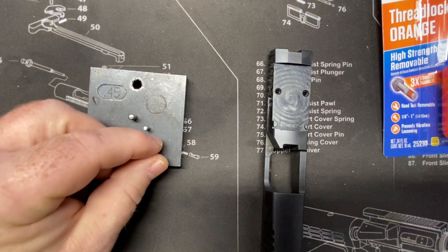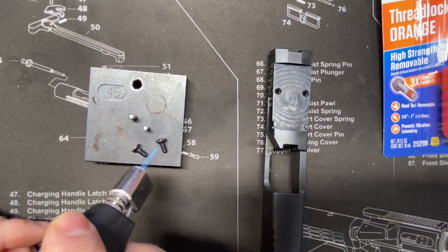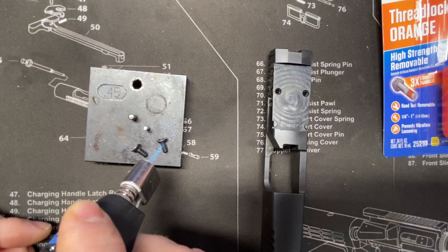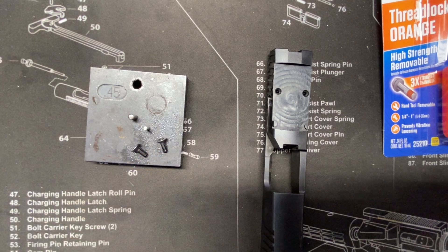I'm going to take my optic screws themselves. You could also soak them in denatured alcohol or acetone. I find that just doing this — a little butane torch — just where they start to smoke, not getting them too hot, gets it good to go.